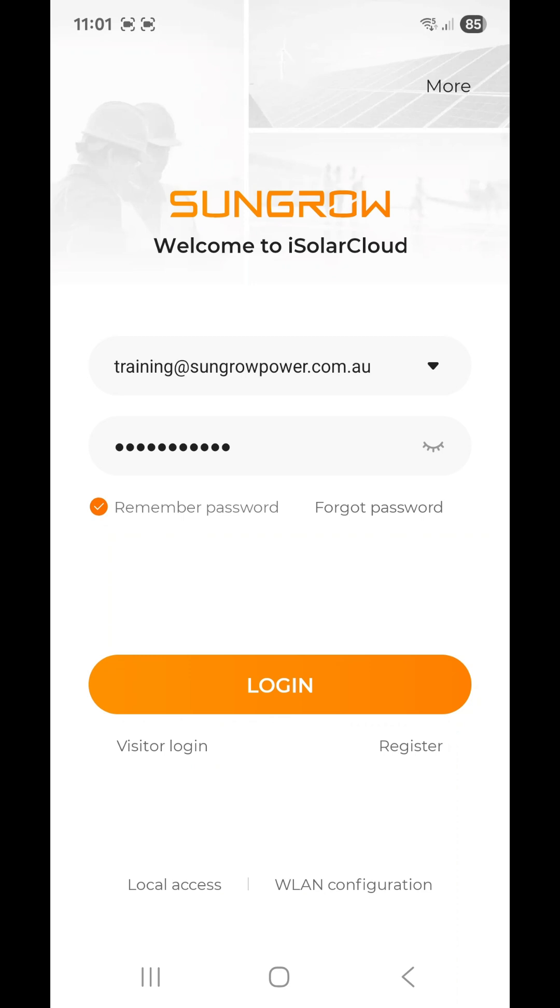The first thing you want to do is stand in front of the inverter and open up your iSolarCloud app. You don't even need to log into your account to do this — just tap 'Local Access', which is in the bottom left-hand corner.